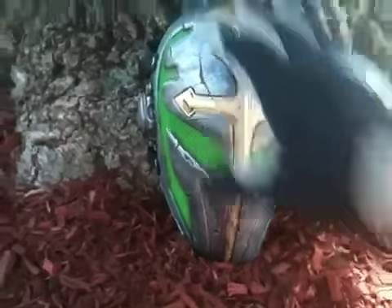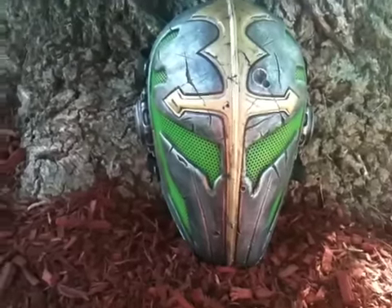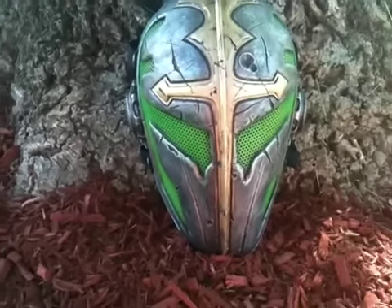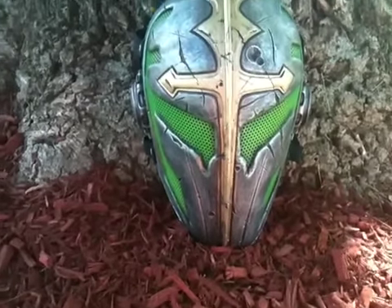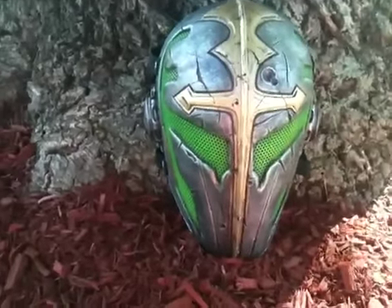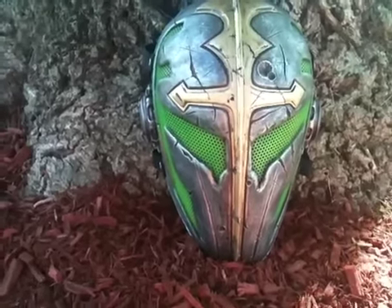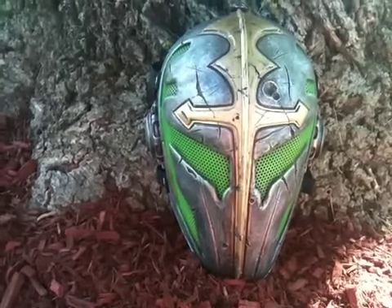I can see better out of this than I can a JT paintball mask, because we all know JT paintball masks — even the Save Face — will fog. I've used them, they will fog up. This one will not fog up because you're wearing safety glasses underneath. If they're off of your face, they won't fog up and you can see perfectly out of it.